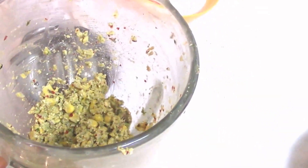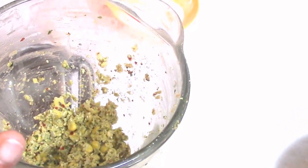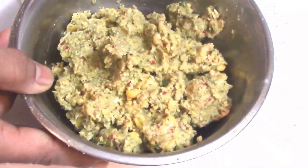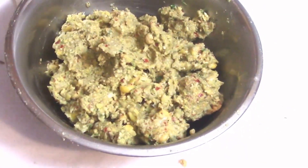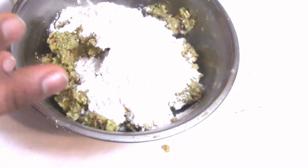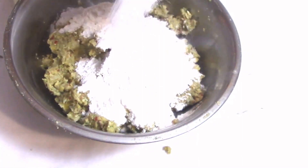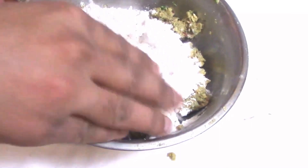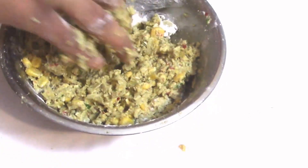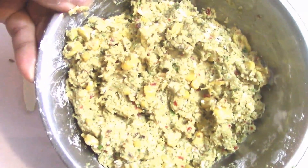Shift it to your bowl and add all purpose flour and salt into it. I am going to add the all purpose flour and salt to taste and mix them well. Nicely you have to mix them. Now you can see I have mixed them well.